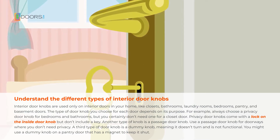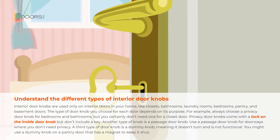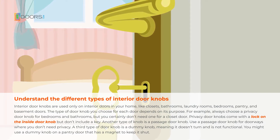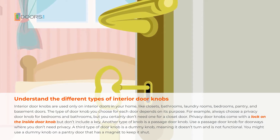Another type of knob is a passage doorknob. Use a passage doorknob for doorways where you don't need privacy. A third type of doorknob is a dummy knob, meaning it doesn't turn and is not functional. You might use a dummy knob on a pantry door that has a magnet to keep it shut.